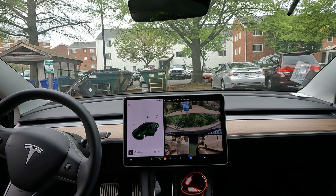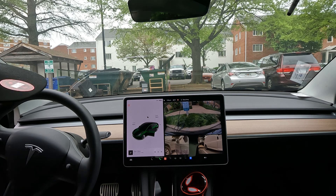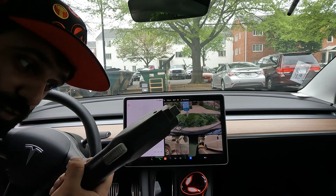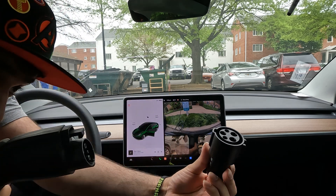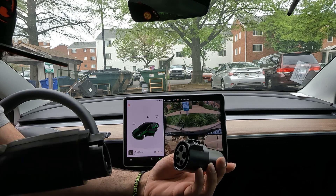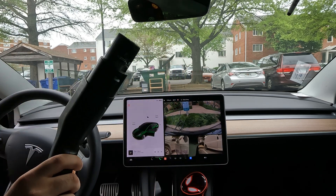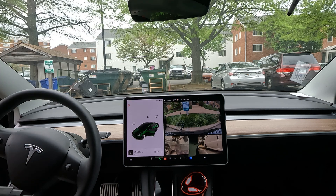All right, the wire is actually long enough to show you all — this is what the J1772 plug looks like, and this is the adapter that it comes with. All you gotta do is plug that right in, and once you hear that click, you know it's good to go.